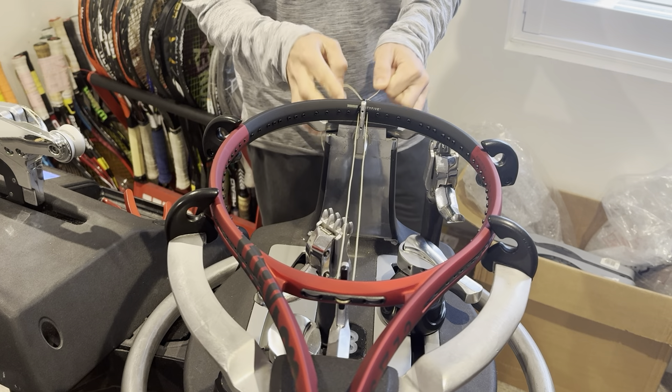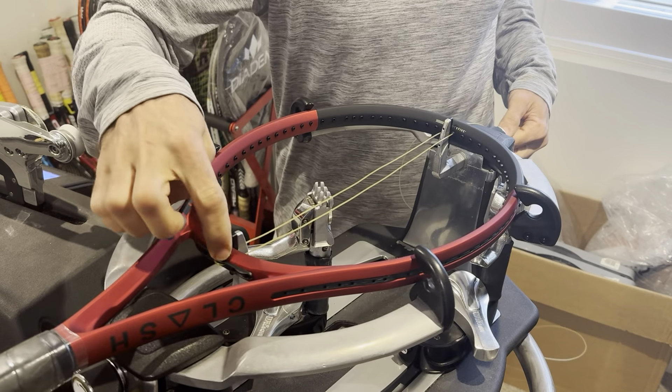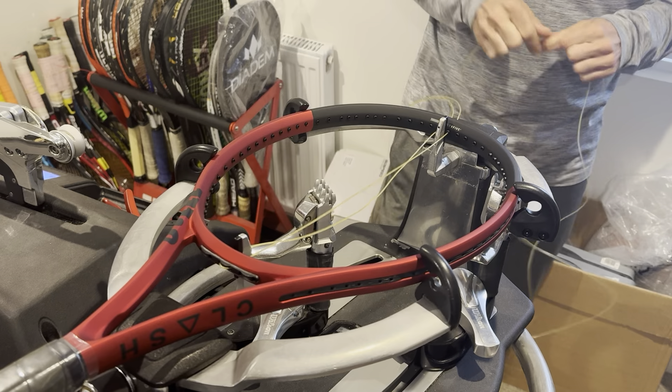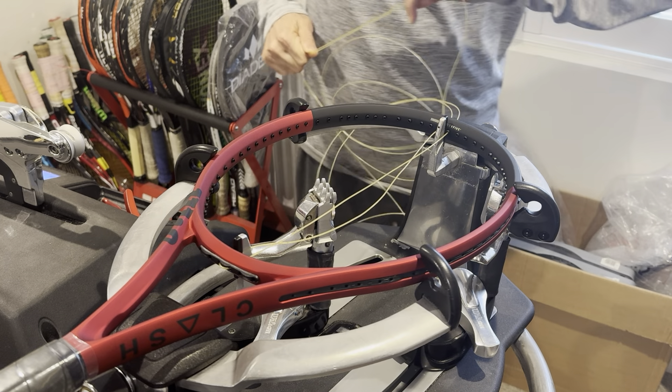Pull your string through. Like I said, we started from the top. There are six holes in the bottom of this racket — three loops. I call that a loop. Hopefully you agree — and if you don't, then we'll agree to disagree.